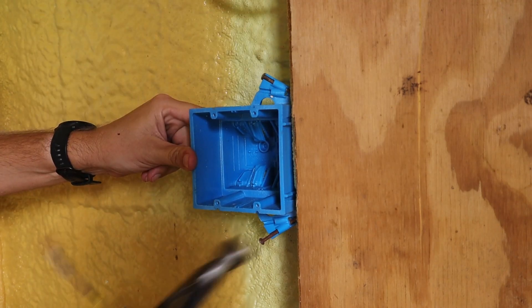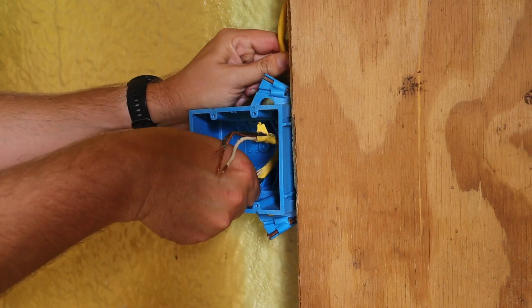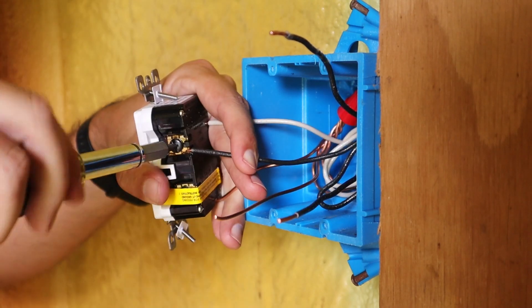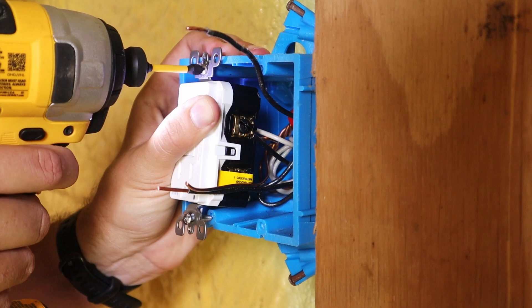In this video I'm going to show you how to install and wire up an outlet and a light switch in the same box. In this particular installation I'm going to be doing it out in my shed so I won't have any drywall or anything to deal with. However, it's going to be the exact same wiring as if you were doing it inside your house or your garage as well.